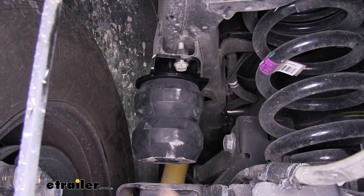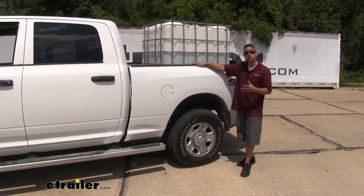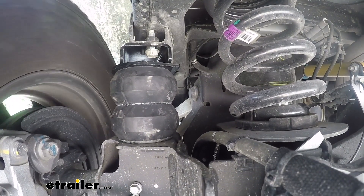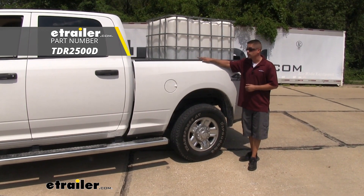Once both bolts are tightened, repeat the entire process on the passenger side. Overall, the Timbrens helped out quite a bit and definitely made the ride a lot more comfortable with a load in the back. I'm Rob here at eTrailer.com, and that wraps up our look at the Timbren rear suspension enhancement system on the 2019 RAM 2500.